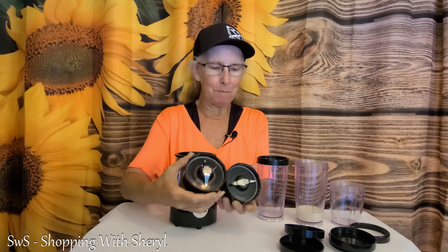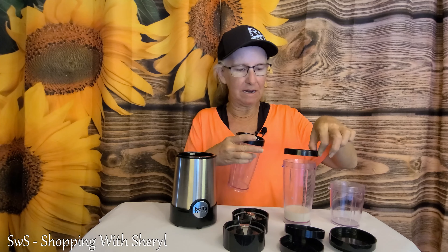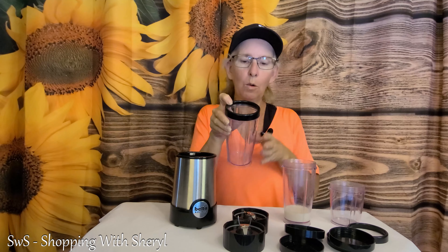It comes with two sets of blades. This one is for milkshakes, and this one is for grinding like coffee beans. You're also going to get some large cups — I have a little bit of almond milk in this one because we're going to use this baby in a minute. And you also get these tops, so when you get done blending you can put the top on. It's like a glass top. This smaller cup I use for grinding coffee beans, and we're going to show you that.